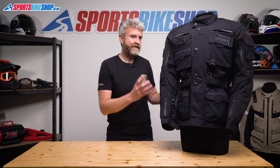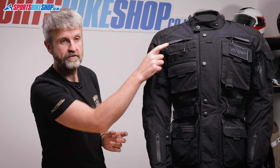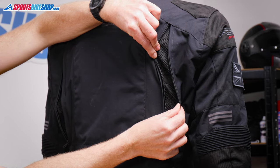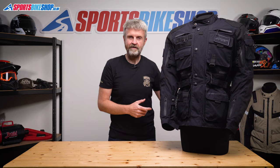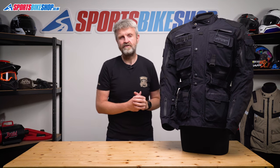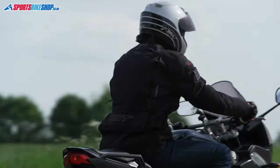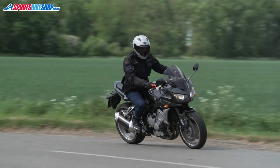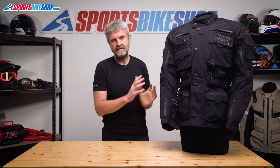There are plenty of vents on the Ambush jacket. You get two at the collarbones, two at the biceps and the waist, and then there's one on each side of the back. But don't expect a huge whirlwind of air to come rushing in — the waterproof membrane is between the outside and your skin, so that'll act as a barrier. The jacket will cool down in general, and I wore this on some pretty hot days without it being a problem, but you won't feel air rushing in like you would if the liner was removable or if it was laminated to the outer shell.